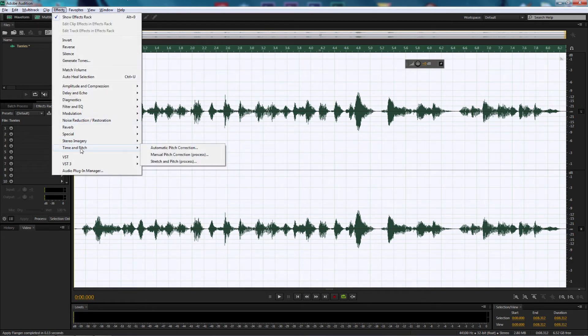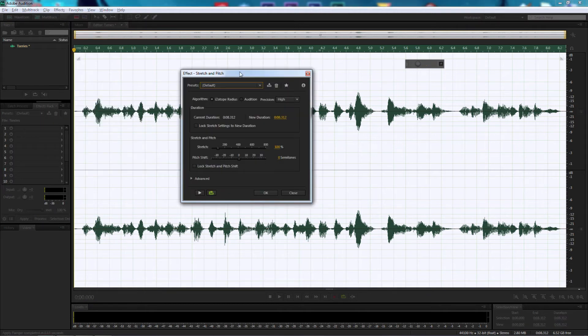Now we're going to go up to Effects, come down to Time and Pitch, and select Stretch and Pitch. The preset is at default — drop that down to Helium. We're going to make changes to the Stretch and Pitch Shift: change the Stretch percentage to 85%, and change the Pitch Shift Semitones to Negative 3.5. There's a little loop toggle here — make sure it's green so it keeps looping. That way, when making tweaks and adjustments, it keeps looping through. Let's press Play and listen in.